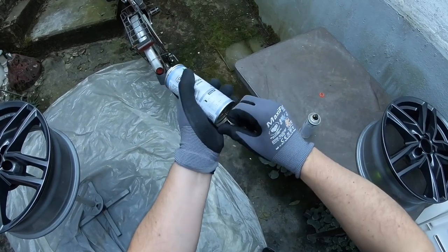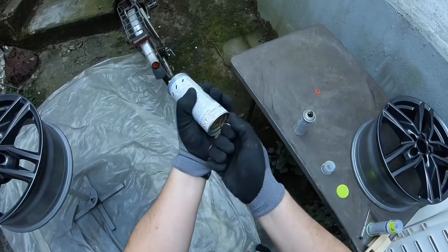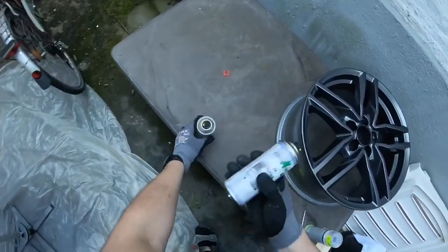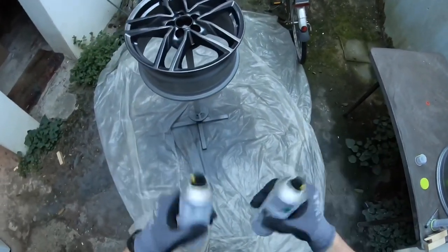Hello! Today I'm going to show you how to get clear coat on top of your sprayed and painted rims, for example.